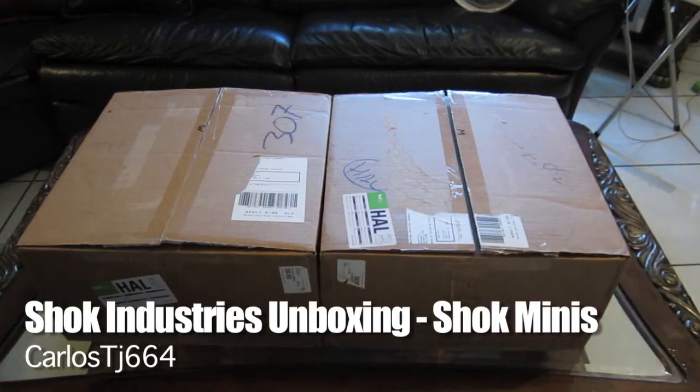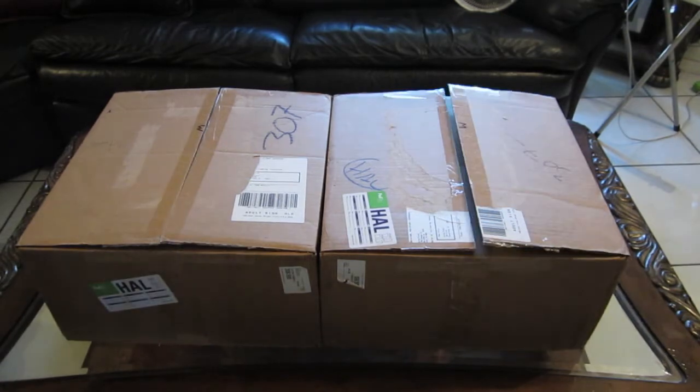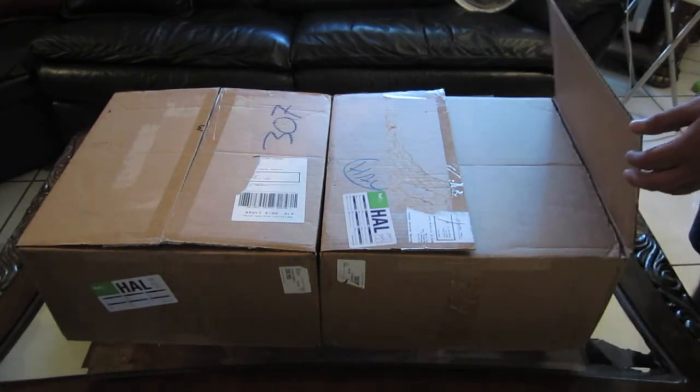Hey, what's going on YouTube? I want to make a quick unboxing video to show you guys what I got in the mail the other day. You guys will see right now what this is all about. So let's get to it — let me walk on over here to open the boxes for you guys.